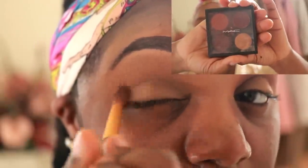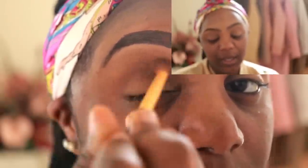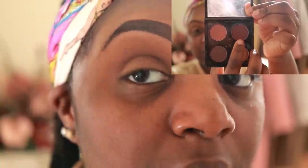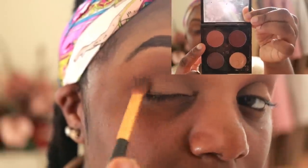For eyeshadow, I use this small MAC palette — I don't even know what it's called, it was a gift for my birthday years ago. I use pretty much all the colors except for one. I use this one as my transition color, this one as my smoky color in the corners, and then this one as my lid color. It's really not that elaborate, but I'm going to show you guys how I do it.